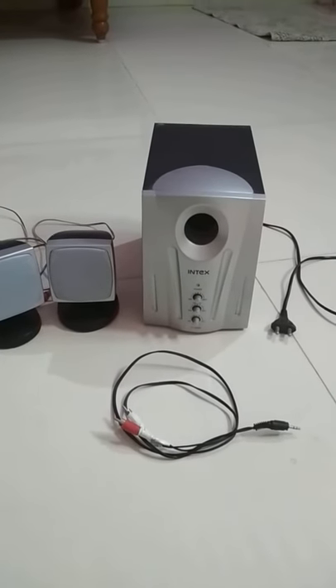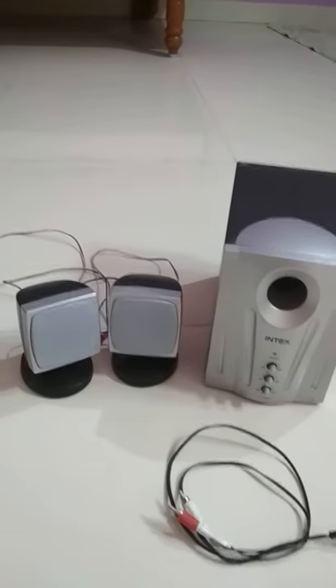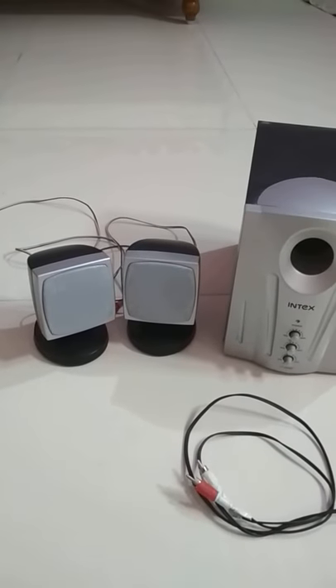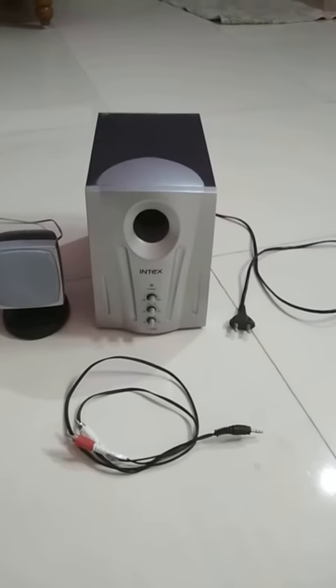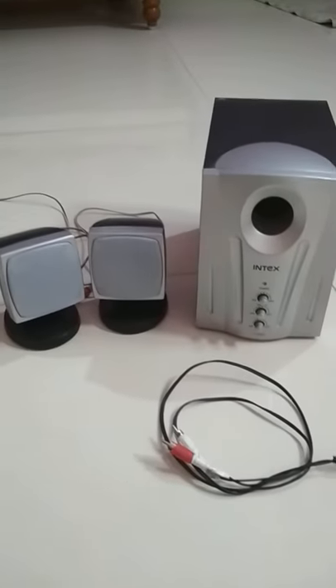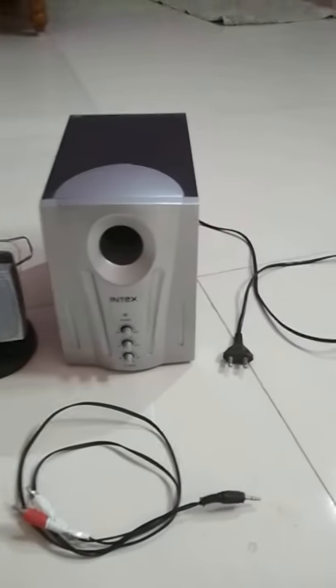Hi guys, here I show you how we should connect a speaker system so that we listen to amazing songs. First of all, I unbox this system — I already unboxed this system. Here we have an Intex 2.0 system.